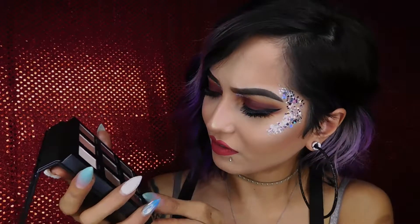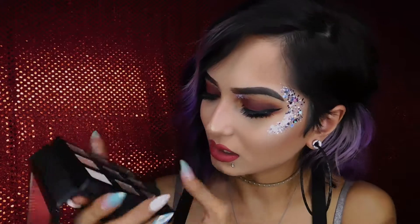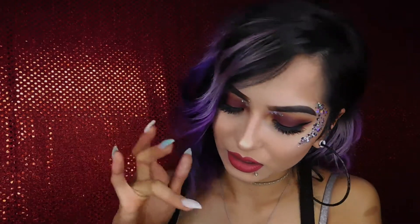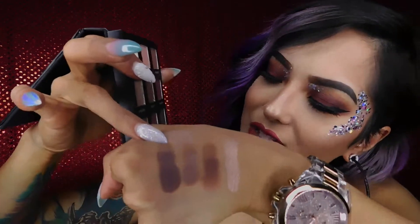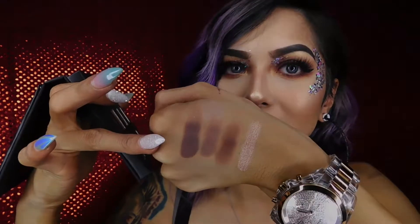There's another color called Terrific — it has gold specks and glitter in it. Let's swatch that one too. That's pigmented too. What is wrong with the one I actually like — the one that doesn't even work? But this one, Terrific, is a really pretty color. That's really pigmented, and it shows the gold reflex in it. I don't know if you can see it from the camera, but it's really, really pretty.